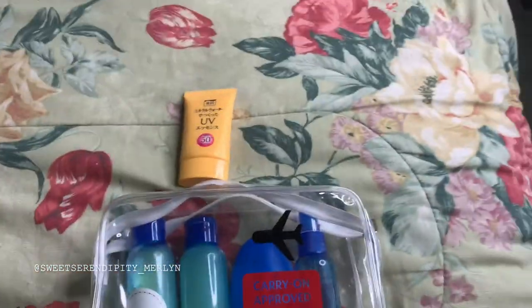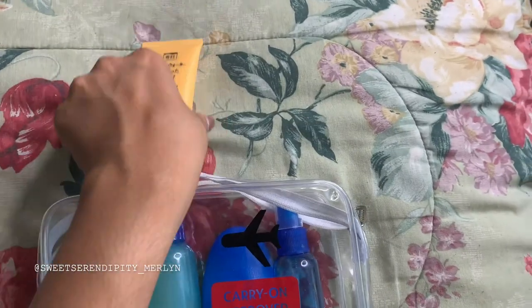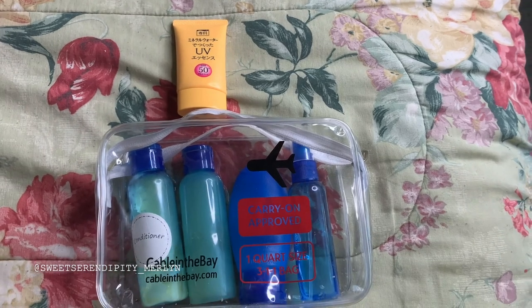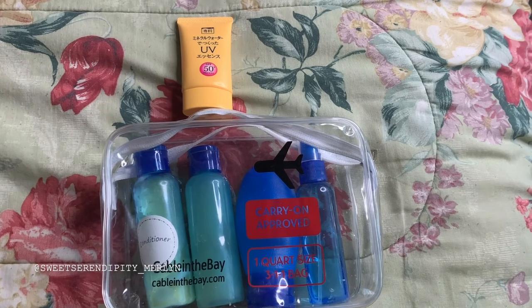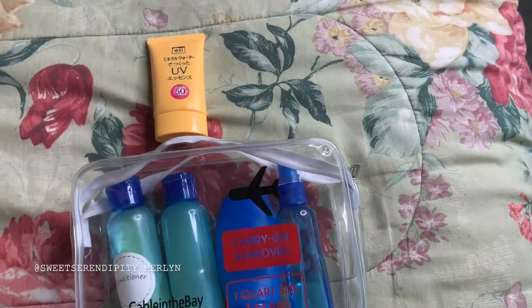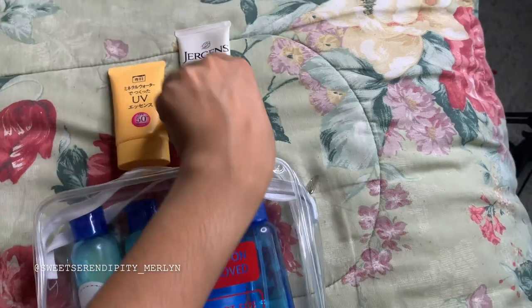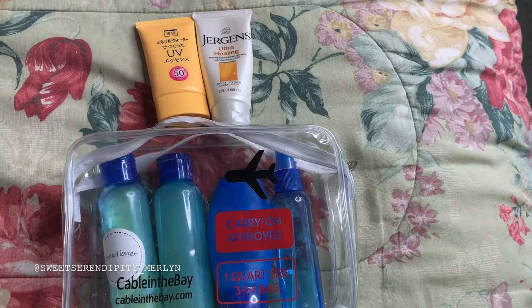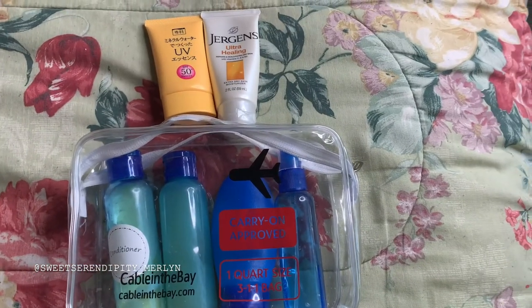The next couple of items I want to show you are this sunscreen, especially if you're traveling somewhere warm and you know you're going to be outside a lot. And this Jergens body cream — I like to have body cream because I get ashy, so this is definitely an essential for me.